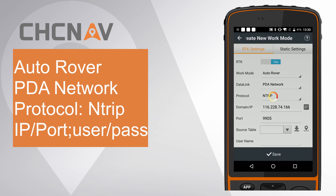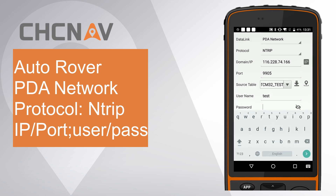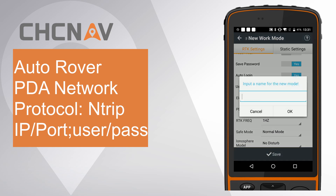Click OK. Click the Download icon and select RTCM32 test from the source table. Enter User Name and Password. Finally, click Save.